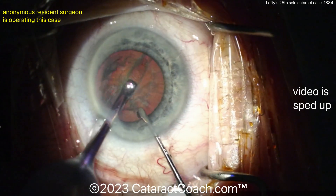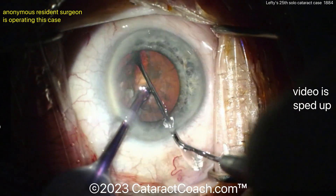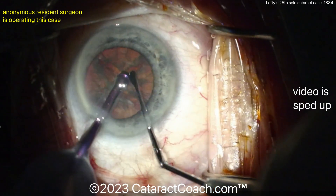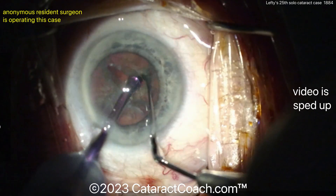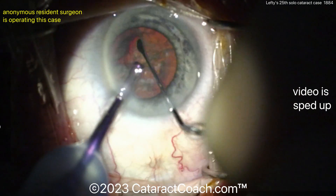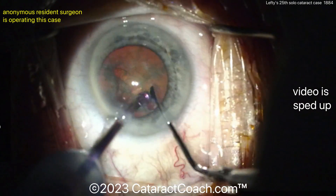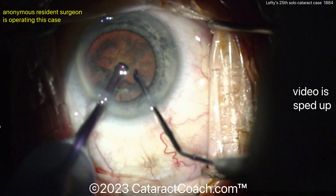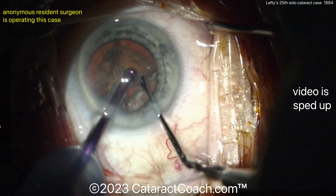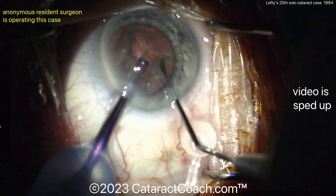Here's a nice groove there. I like going under the rhexis there — and cracked it right away, just a couple of maneuvers. That looks good. So divide-and-conquer technique — that's typical. For 25 cases in, divide-and-conquer is pretty much the most commonly used technique. I think once you do a few dozen of those and you're comfortable, moving on to a stop-and-chop would probably be a good move. We've obviously sped the video up here just so we can watch the whole thing. Very nicely done — now moving to high-vacuum mode, getting the pieces up. Very nicely done divide-and-conquer.